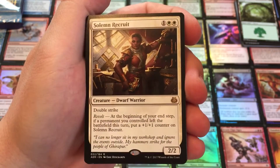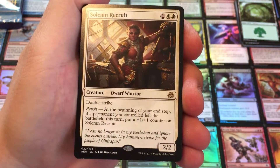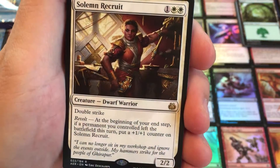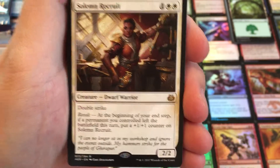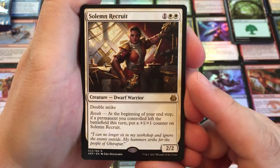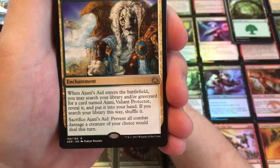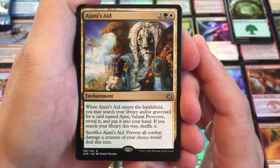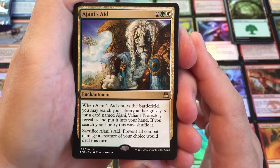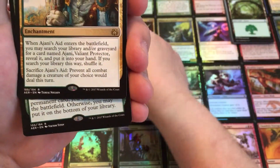We have a Solemn Recruit, a Dwarf Warrior, has Revolt — which is one of the things from Kaladesh or Aether Revolt. First of all, it has double strike, so it attacks during the first strike phase and the normal combat phase. And if you lose a permanent on the battlefield, it gets a plus one, plus one counter. So if you have stuff that dies or enchantments go away, this guy kind of buffs up. We have Ajani's Aid, an enchantment. When Ajani's Aid enters the battlefield, you may search your library or graveyard for a card named Ajani, Valiant Protector, reveal it, put it in your hand. So this tutors for Ajani. And we could sacrifice this to prevent all combat. We get two of those in the deck.